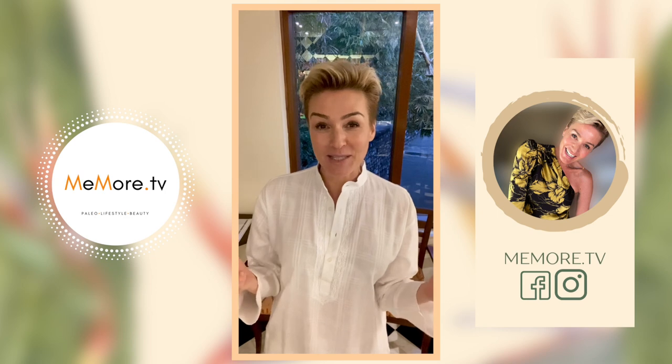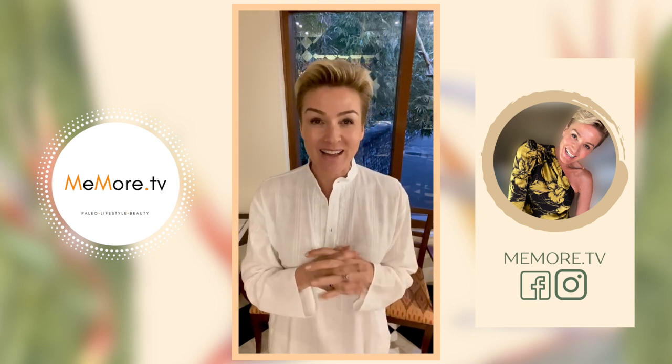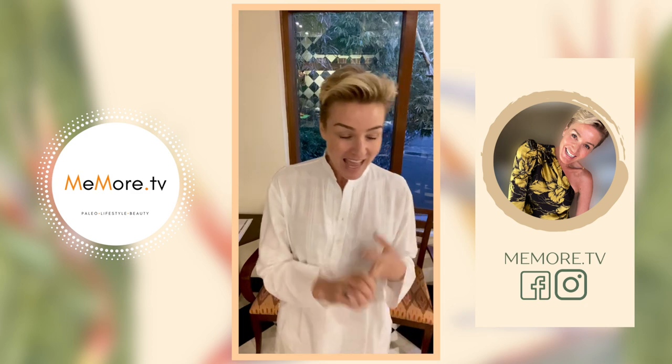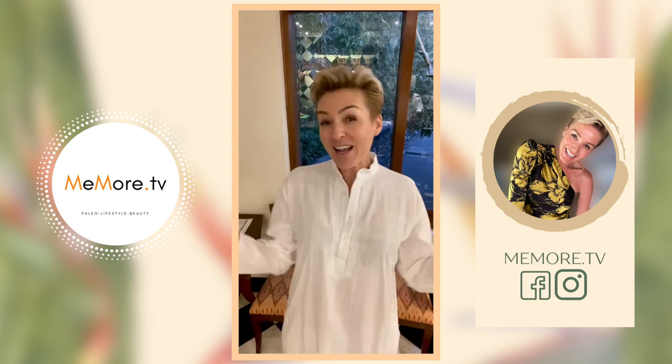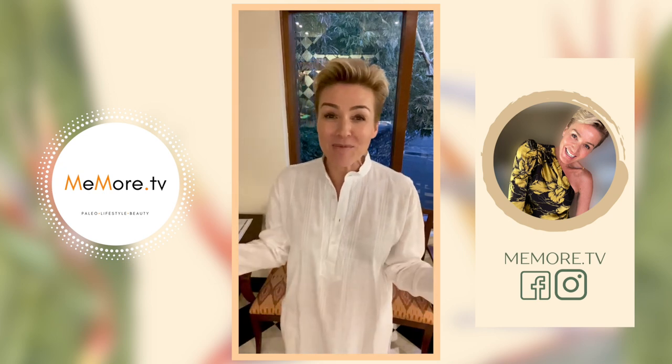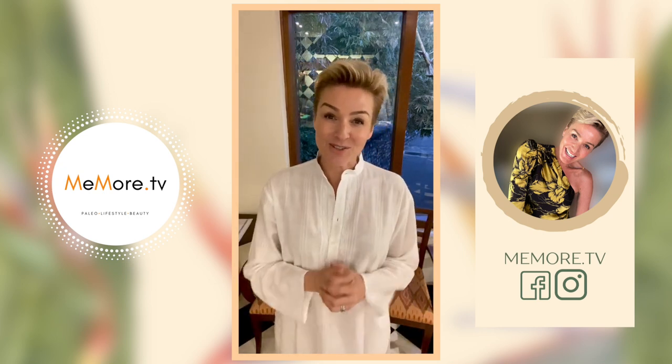If you'd like to see my full experience, I'll slide the card in so you can have a look. Don't forget I make videos about paleo beauty and lifestyle. And if you pop up to Instagram, you see me dance every now and then. So if you've enjoyed this video, please give me the thumbs up and don't forget to subscribe.